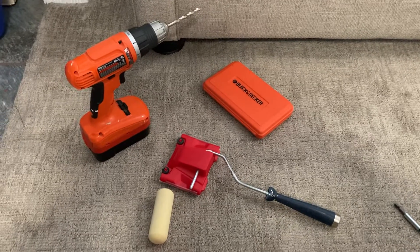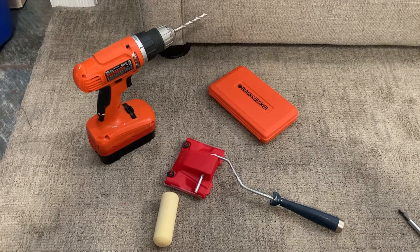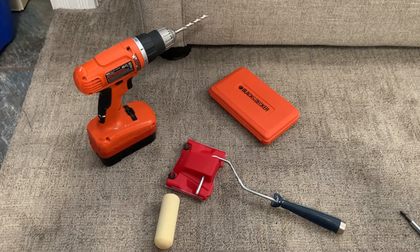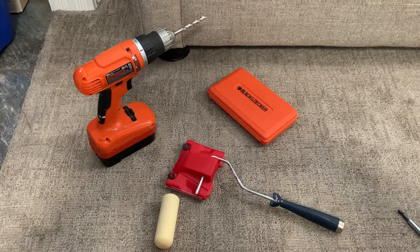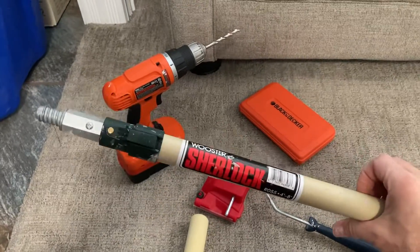Hey everybody. I was prepping to paint my stairway ceiling today and realized that it was just too high. I didn't want to get up there on the ladder — it was a little too risky in certain spots. So I watched a few YouTube videos, and most people are using these edgers that connect to these extension tools.